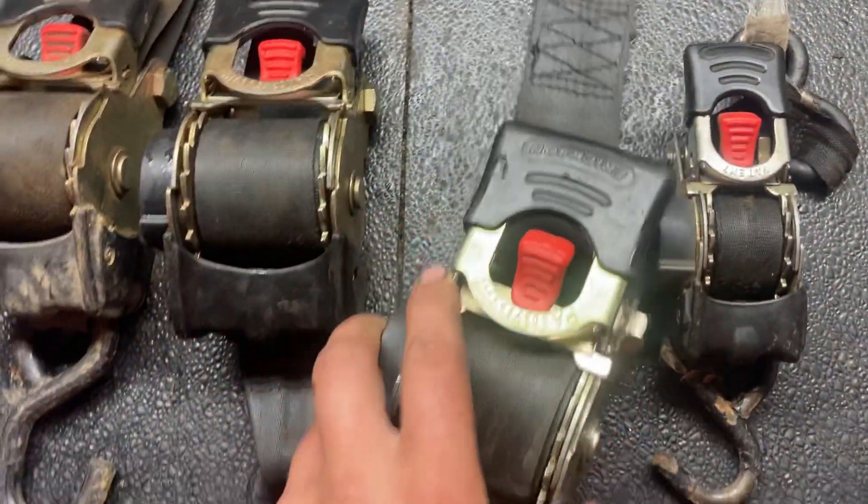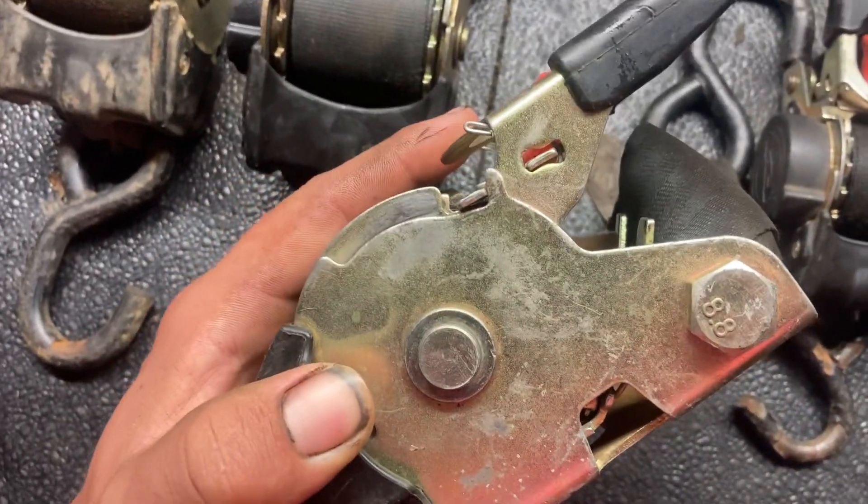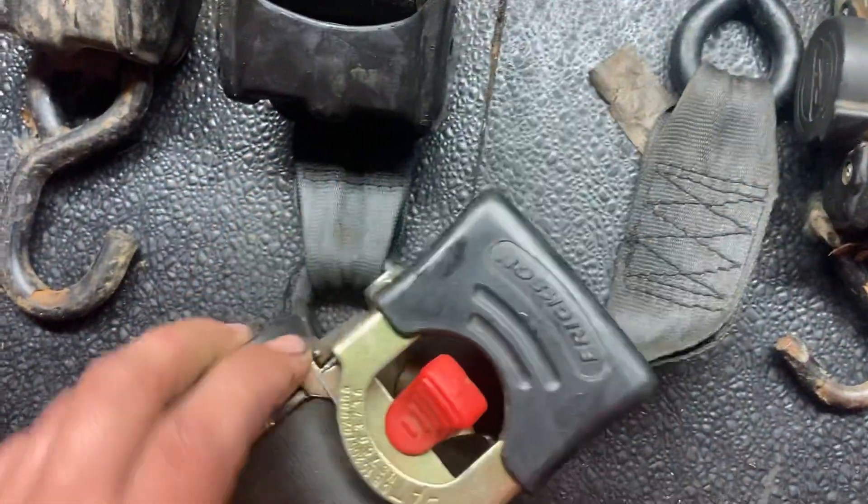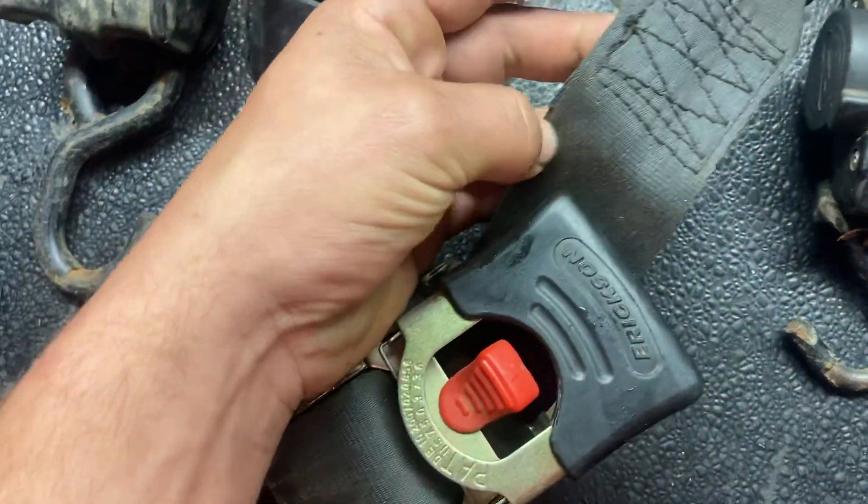I have not had any other issues with them other than that spring breaking. The latches and stuff seem to hold up pretty well, and the straps themselves seem to be a pretty strong material.